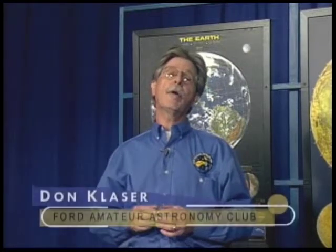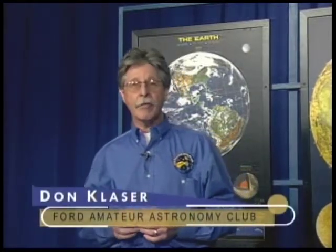Hi everyone, welcome to our program, Astronomy for Everyone. This month's show marks our third anniversary on the air with you. We hope you've enjoyed the programs we've brought to you these past three years, and hopefully for the ones in the years ahead.